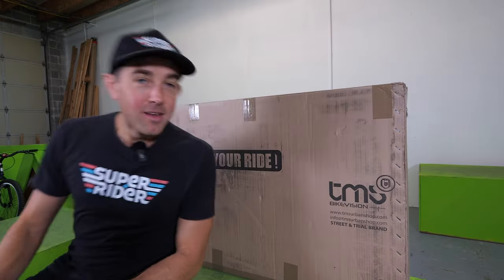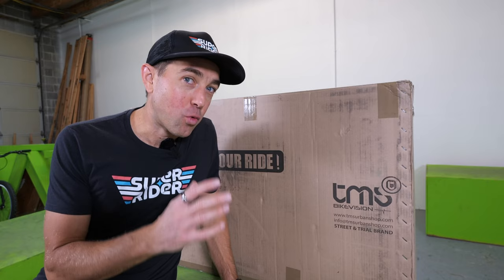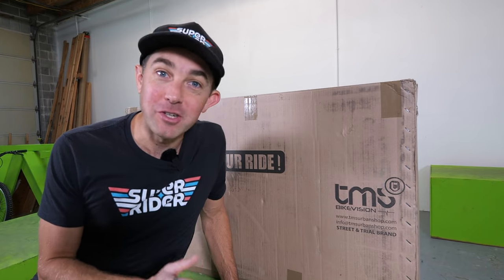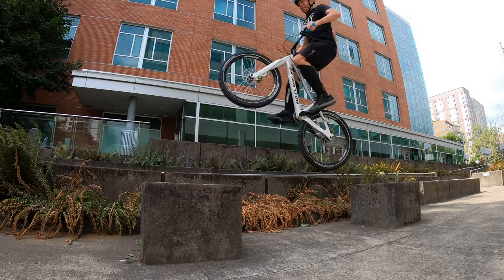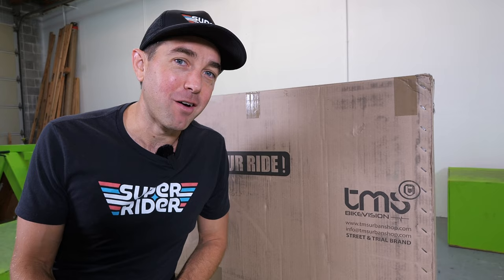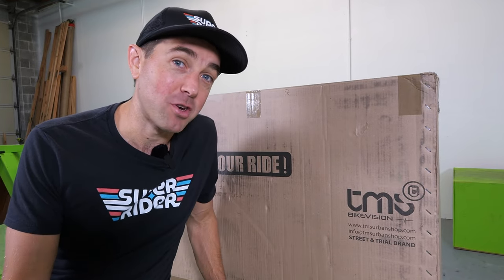I've got to be honest with you, this is the bike I've been waiting to build. In this box right here is the TMS Street Trial Silex V4. It's a 24-inch steel street trials bike and I'm so excited to test this out. I've ridden all kinds of inspired bikes and extensions and every other bike brand that you can think of, but I've never ridden a TMS and I can't tell you how excited I am to try it out.